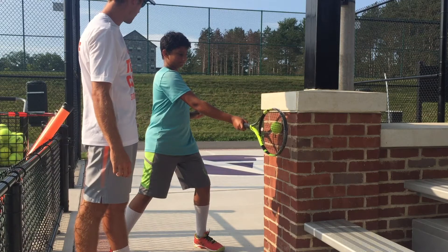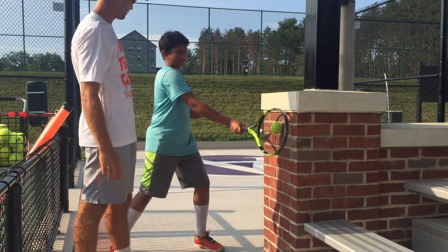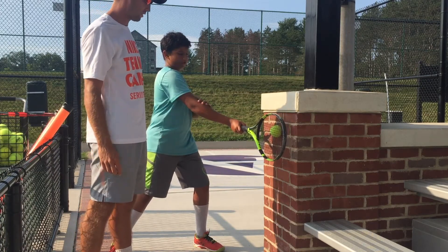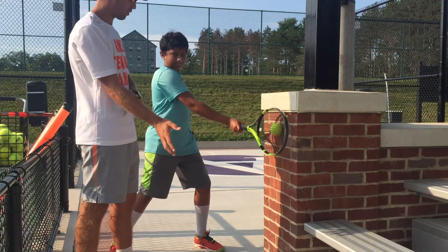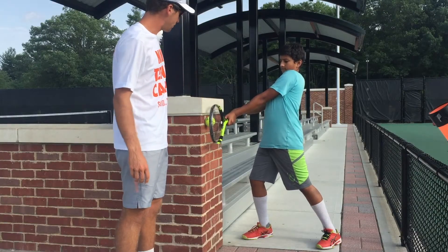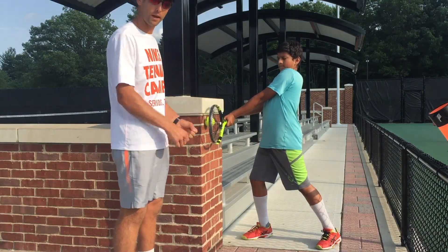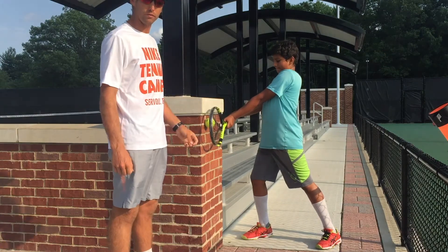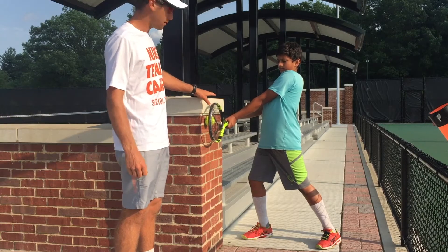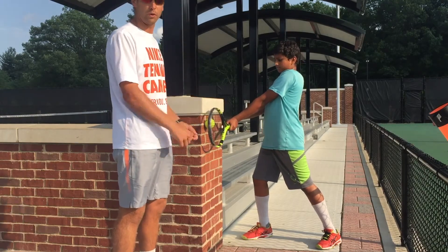Where do you feel the tiredness? In the hand — the arm's okay, it's all in the hand. Some will feel it in the arm, some in the hand, maybe the forearm. For the two-handed backhand, it might not feel too tough because you have two hands on the racket, but the orientation and the feeling of the right contact point is what we want to reinforce as well.